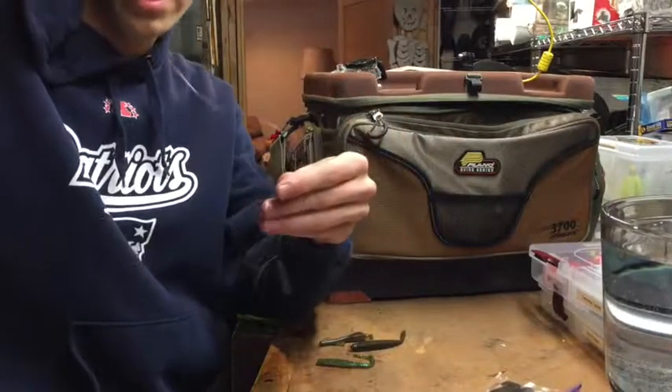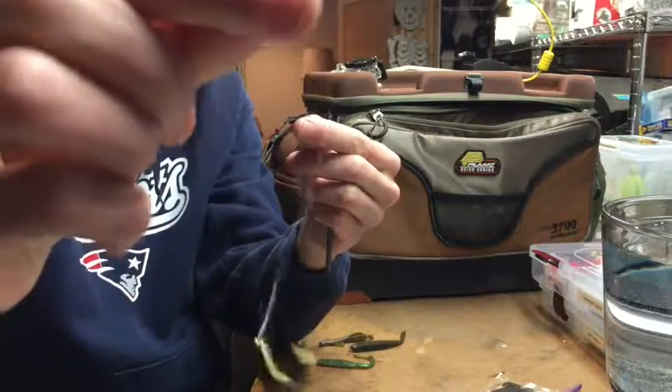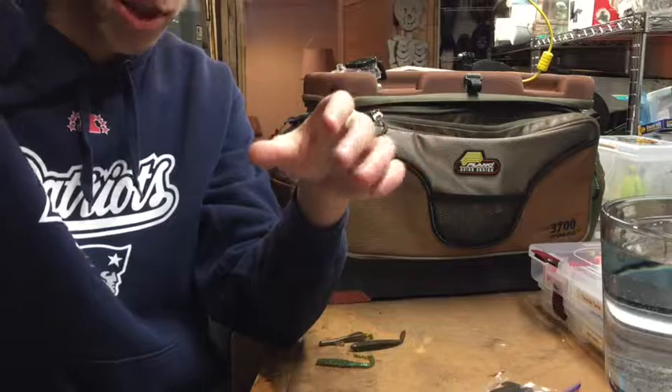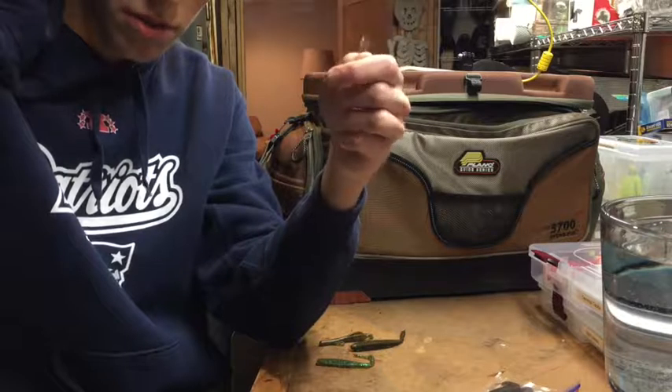Here I just have a little drop shot rig tied up. I got my drop shot weight, hook, and I just tie a little loop on the end to attach it to my main line. If you guys don't know how to tie one, you can check out one of my older videos — I have a video on that, and I will leave a link in the description below.